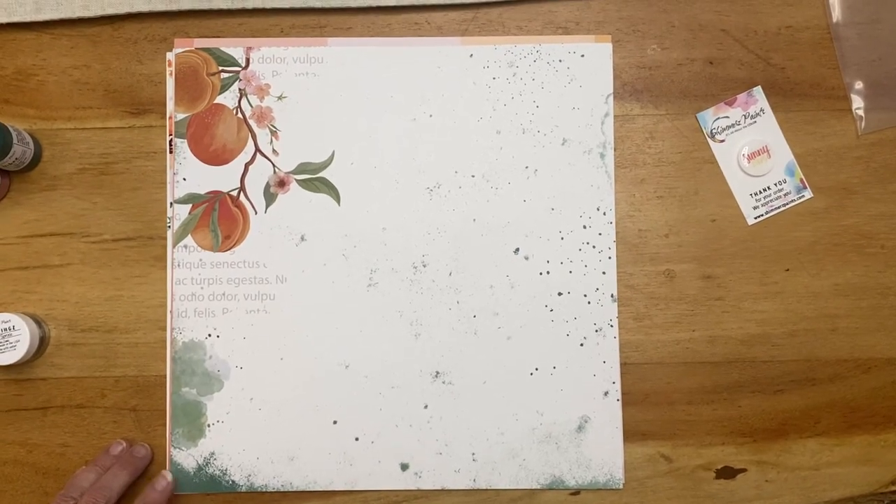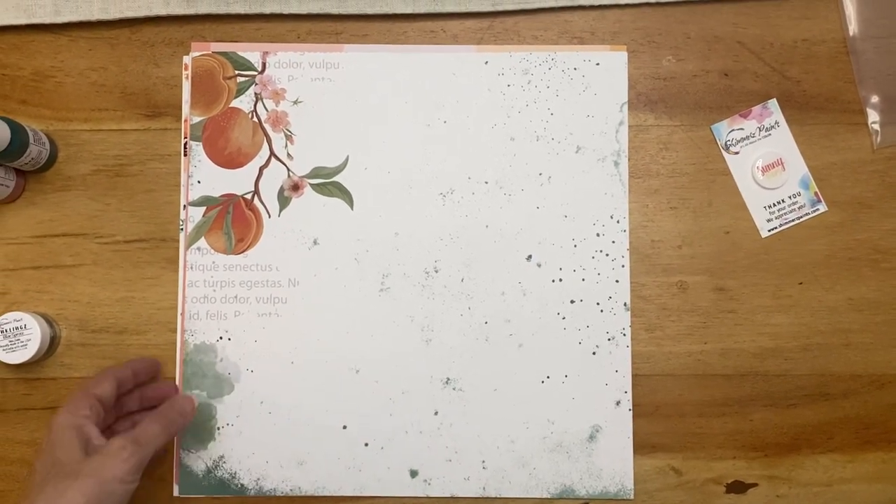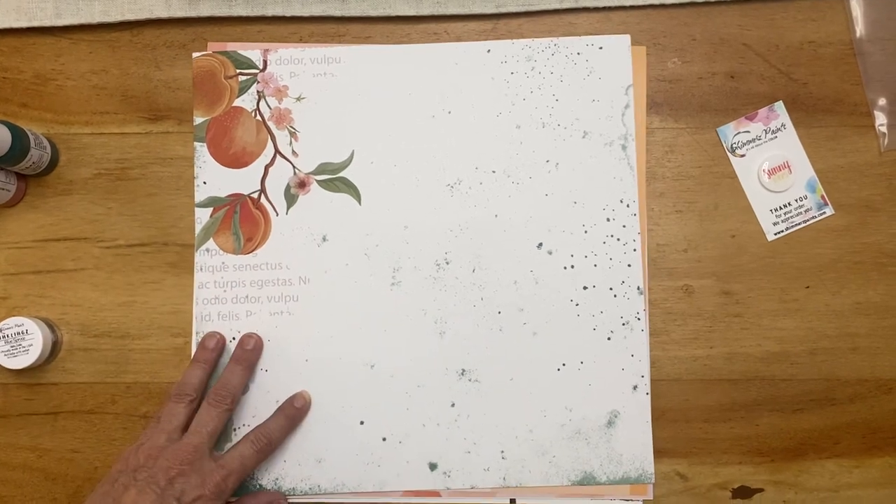Hey everyone, it's Rachel. I'm just coming here to show you my monthly shimmers kit.